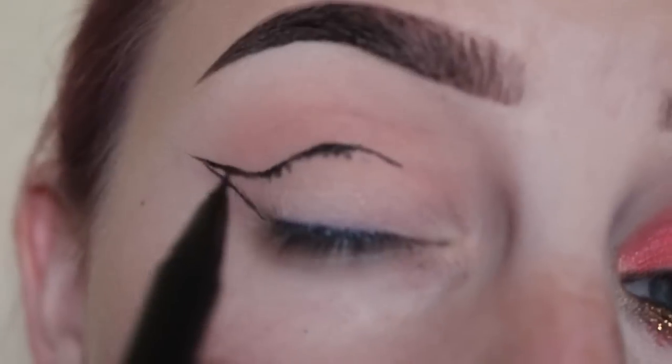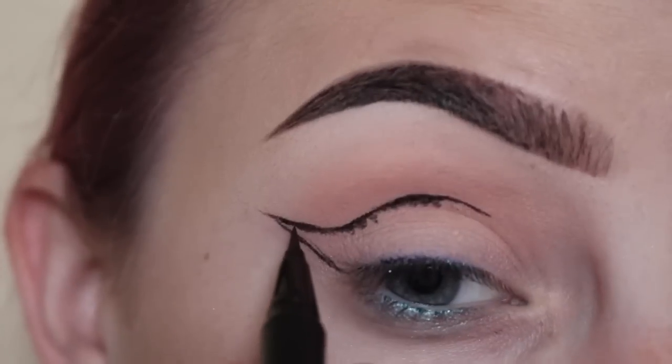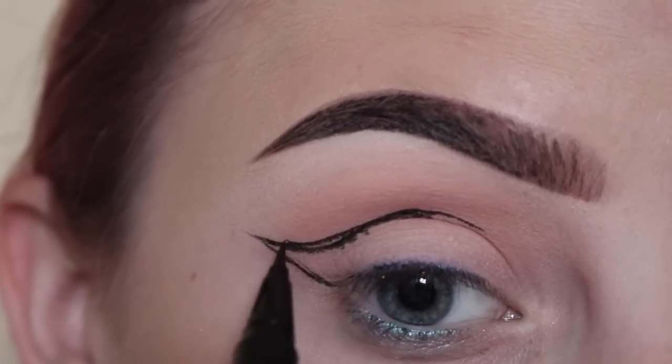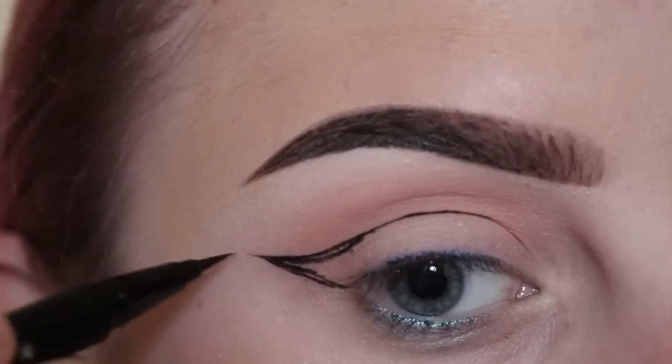I went ahead and drew a line in the crease. I actually don't like the way this is looking, so I'm going to pull that up — and now it has a better shape. I'm going to start to fill that in.